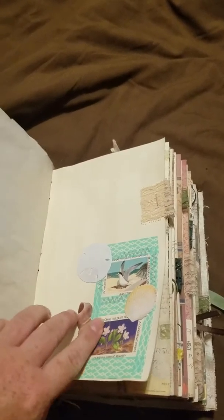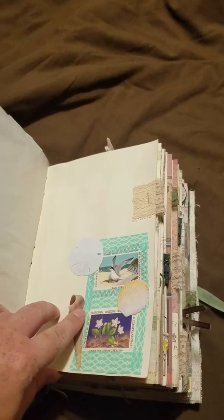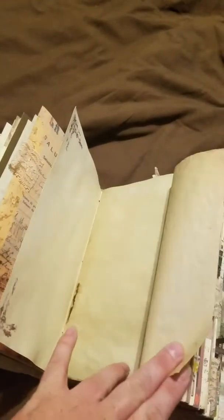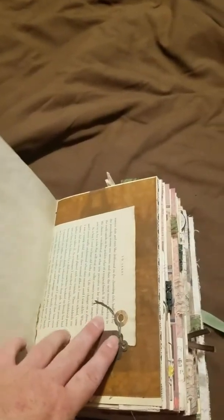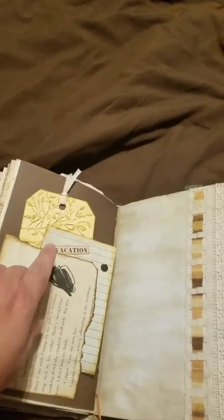Here's some more of those stickers and old National Wildlife stamps, more scrapbook paper, some corner stamps, just a little hidden writing spot down there, another little ticket, some washi tape, a whole book page with a little tag.